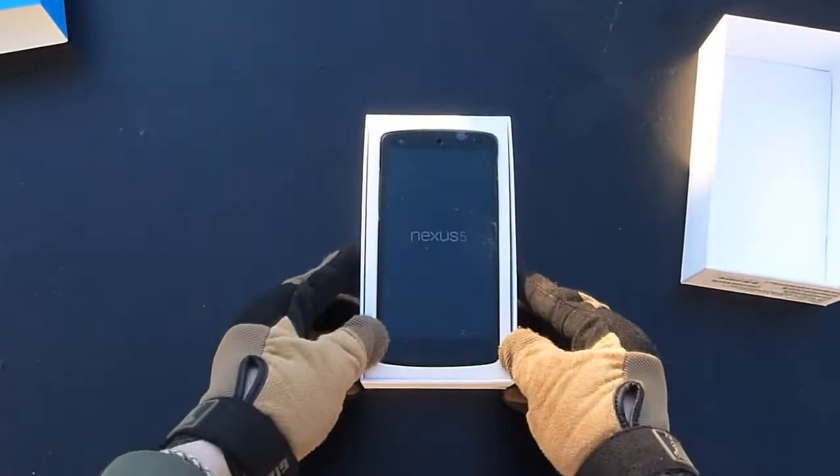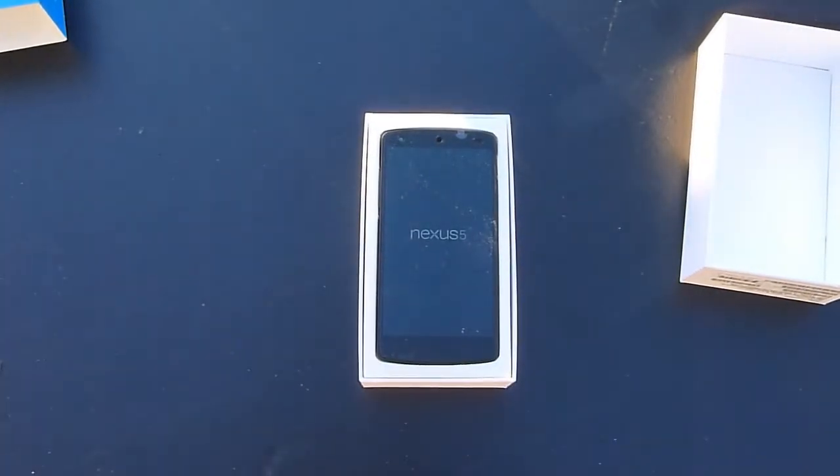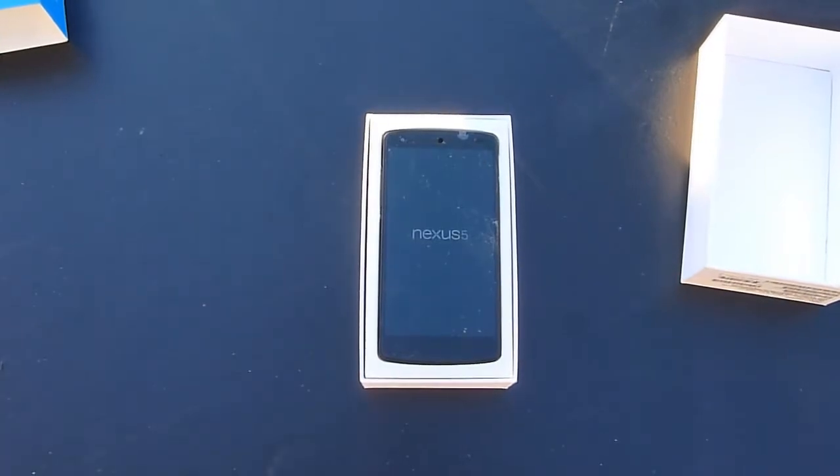So yeah, that is the short unboxing of the Google Nexus 5. Thanks for watching. Please rate, comment, and subscribe.